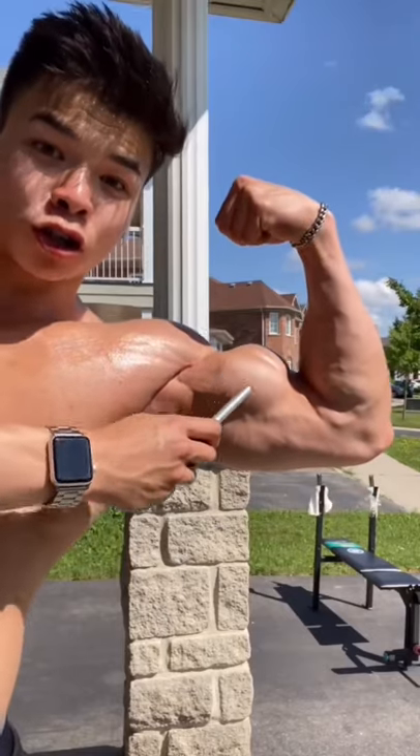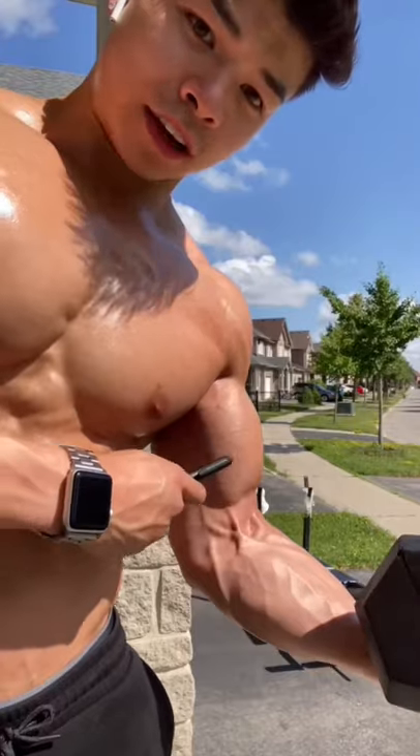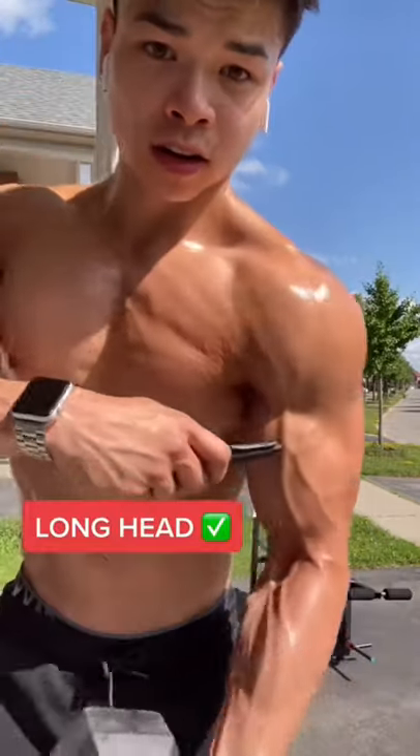This is because regular bicep curls target the short head of the bicep. Your bicep vein is actually located on top of the long head of the bicep. You see the difference? Short head — no veins. Long head — veins.